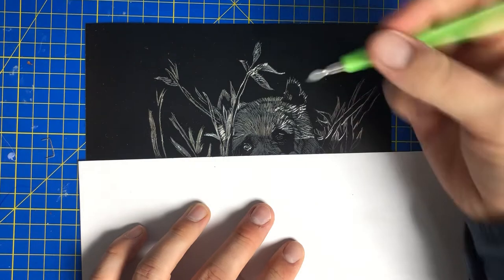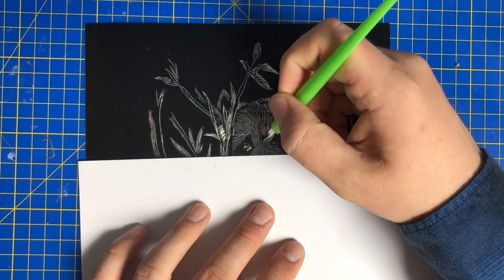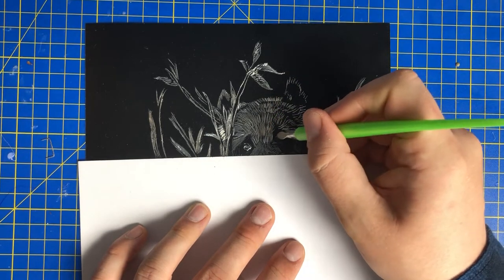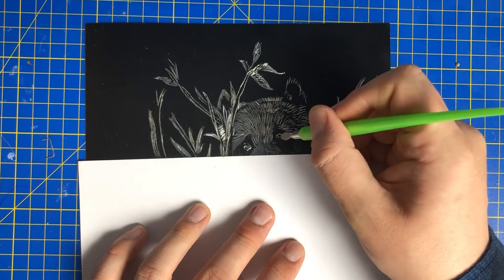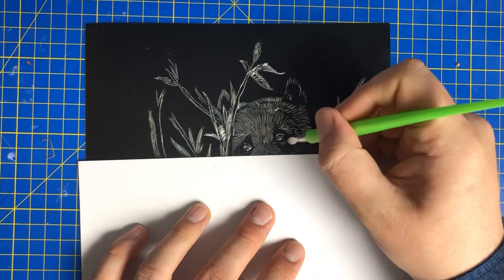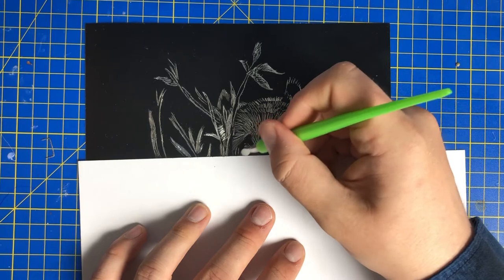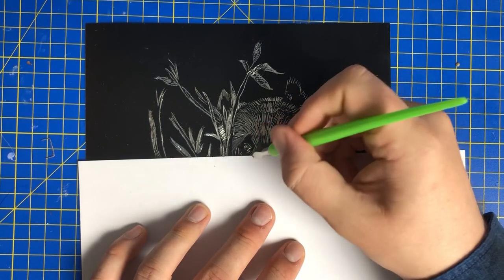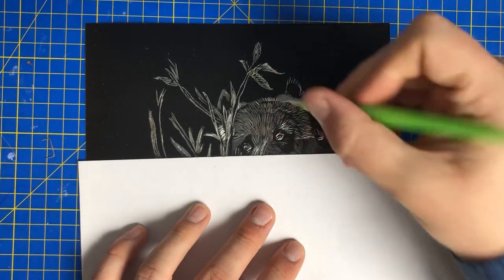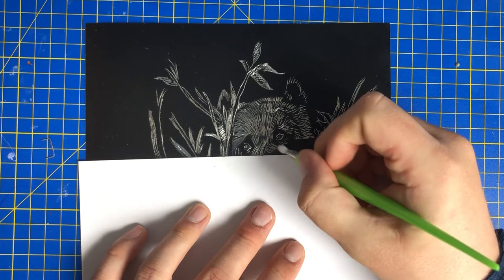So as you can see I'm just doing the eye here and then the brush strokes. As I said, I'm not necessarily following the guidelines on this — I'm making my own thing as I go.